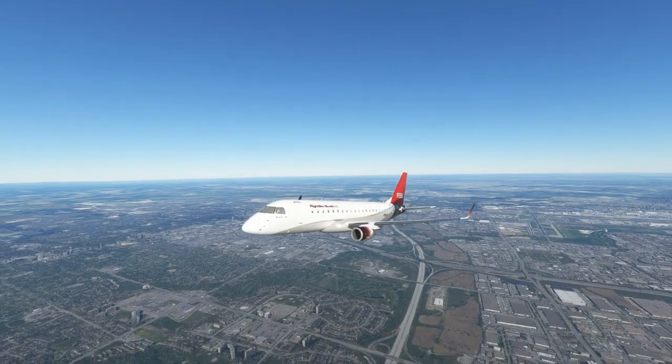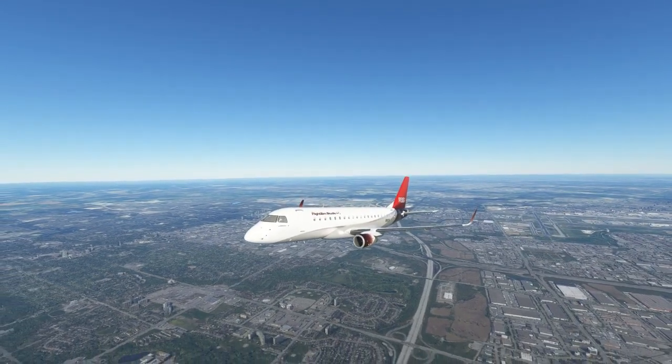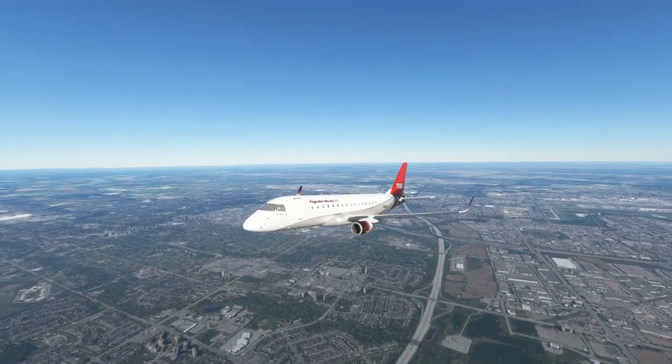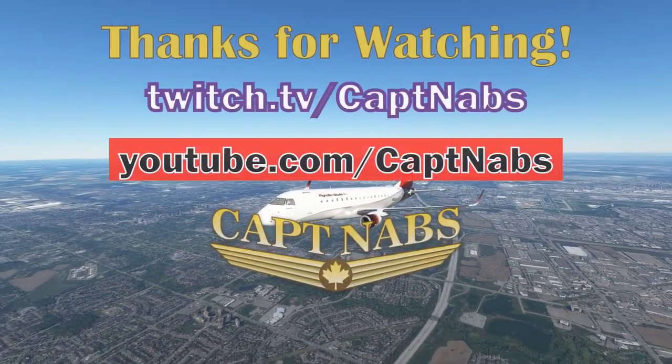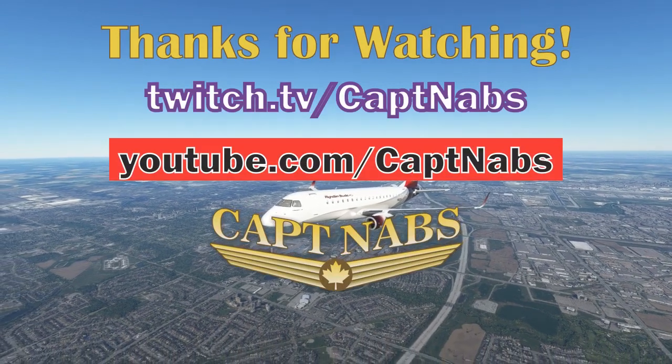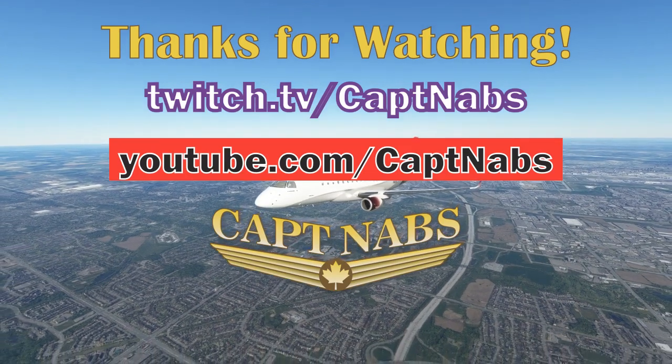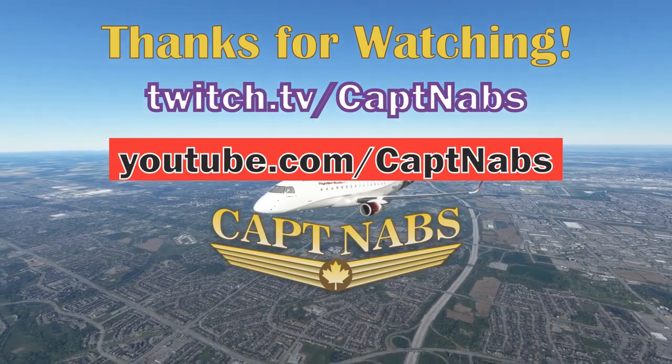And that's it — we've finished the takeoff in the Embraer E-175. Now we can keep on climbing, turn ourselves on course, and get to our destination. We'll talk about cruise, climb, and descent procedures in the next video before we get on to the actual approach and landing. Thank you guys so much for watching and we'll see you in the next video.